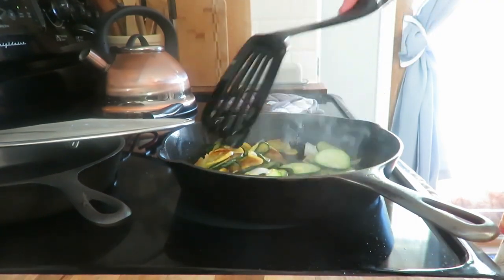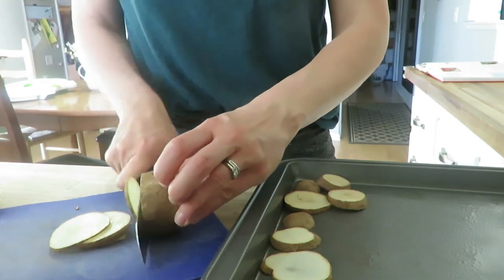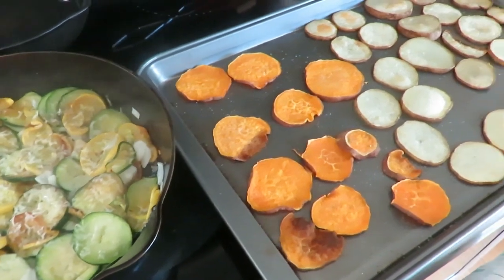Let them cook quite a while before you actually flip and rotate them. Then I threw some onion in there, and when it's finally done, I grated some Parmesan cheese over top. With the potato chips, I just sliced some potatoes and sweet potatoes, put some cooking spray on the pan and on top of the potatoes to crisp them up, plus some salt. Bake them at about 400 degrees and rotate them halfway through the 20 to 30 minutes — rotate them once or twice, otherwise they'll get a little mushy on one side.